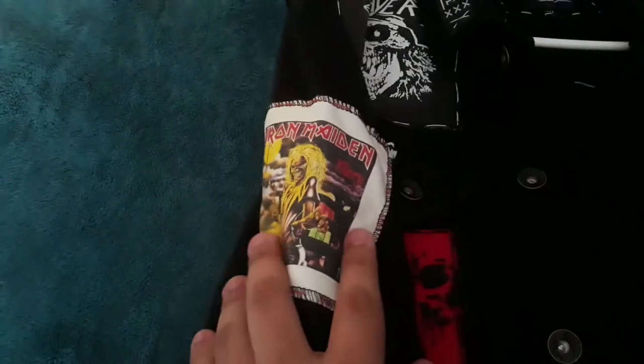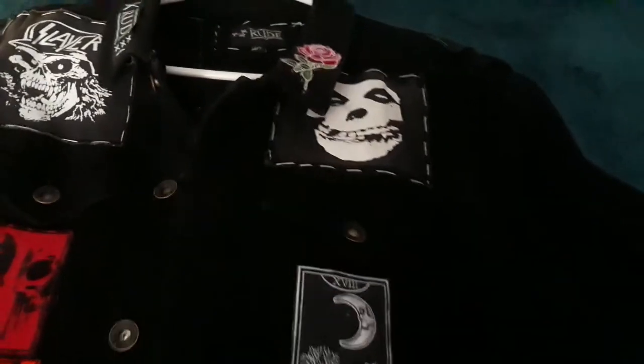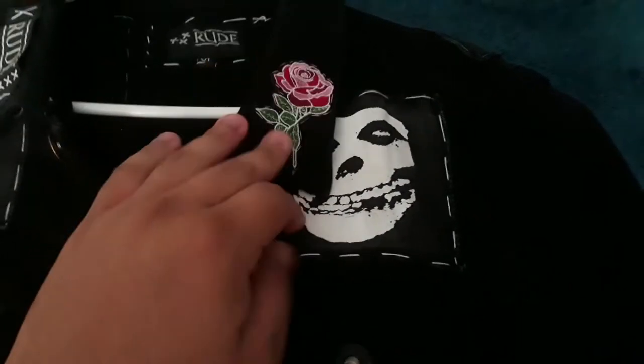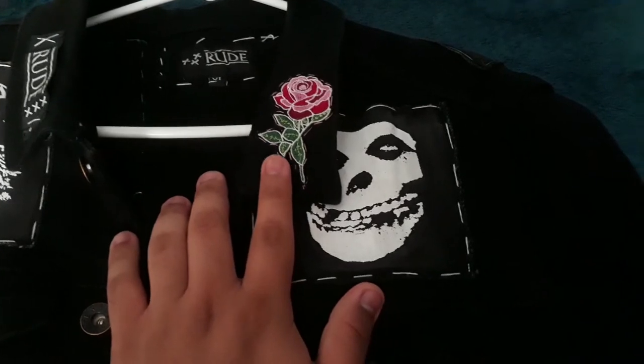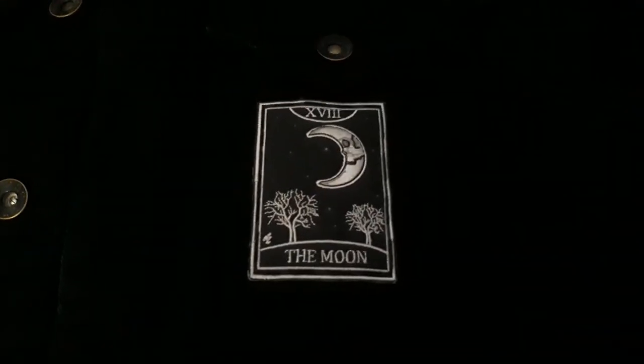This is the progress I have so far. There's a Misfits patch right here that I've sewn onto this side — this was actually a gift given to me on my birthday by a friend of mine. Right below it is a tarot card patch, number 18, The Moon.